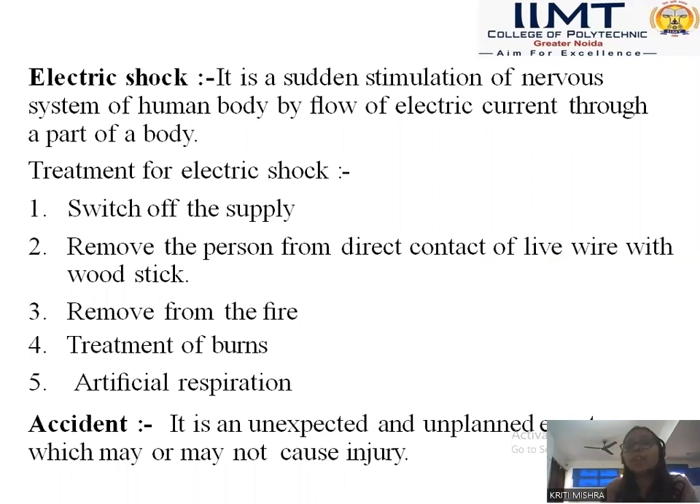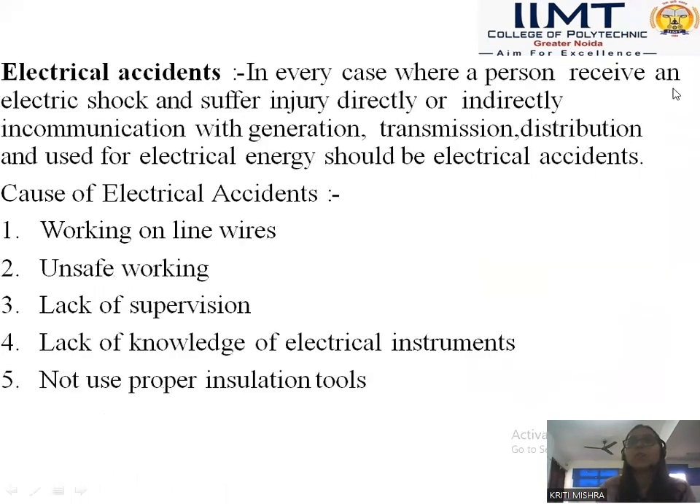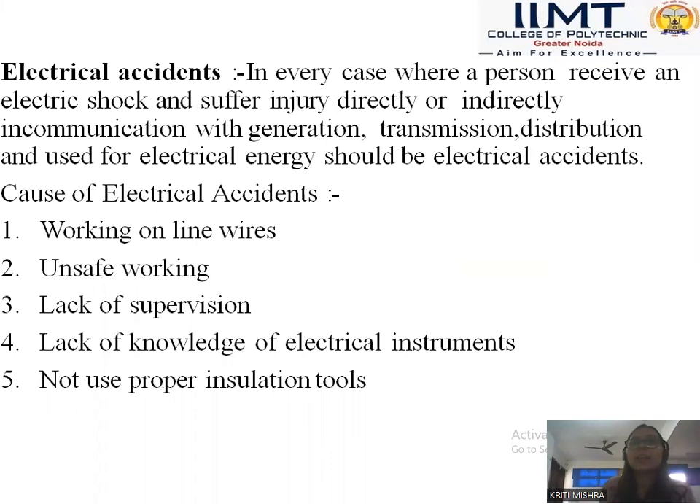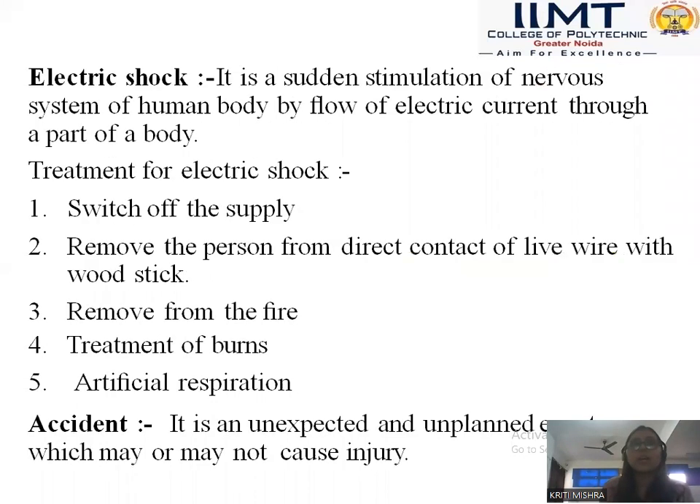We use all these tools and accessories, and proper dress up is required. We require all these for the protection of ourselves from electrical shock and electrical accidents. These are some reasons we are going to discuss.